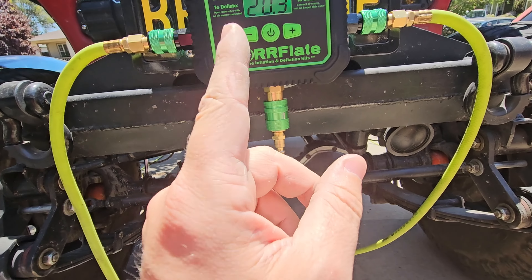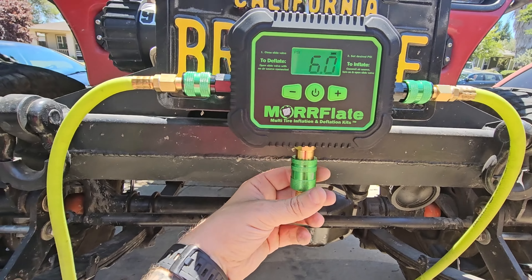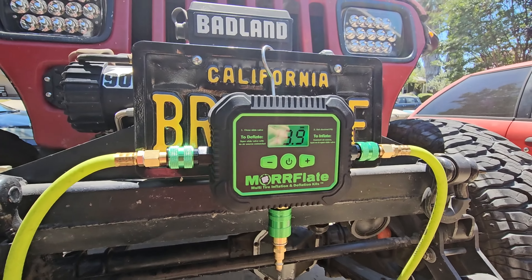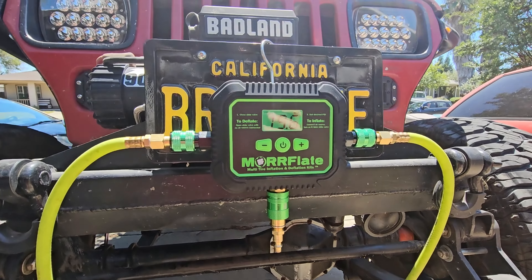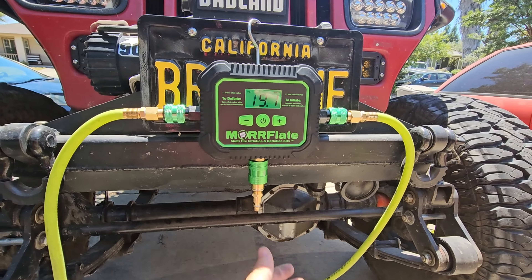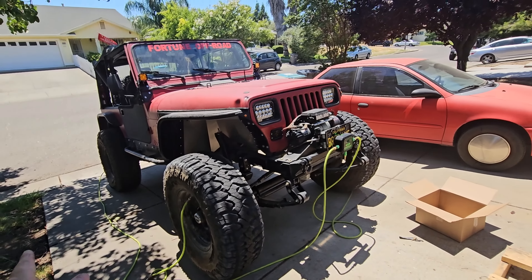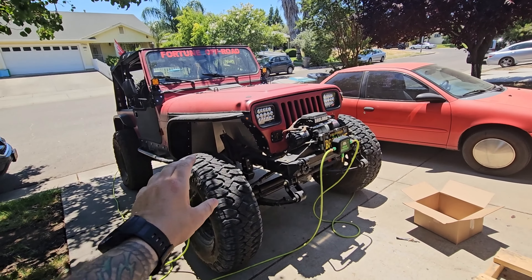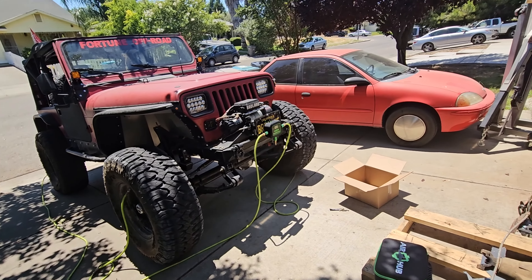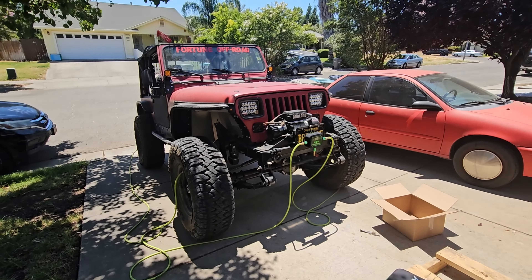I want to air this down to 6 PSI, so let's see how this works. It's flashing 10, we're going to go to 6. Done flashing, so I'm going to open the valve and we'll see if it does its thing. Imagine you're out at the trailhead and everybody's going to each tire — maybe they've got a Staun tire deflator, or just a valve stem puller and gauge — and you come up, hang this thing on the front bumper, plug these in, open the valve, set it to 6 PSI, and walk away. That is pretty dang cool.